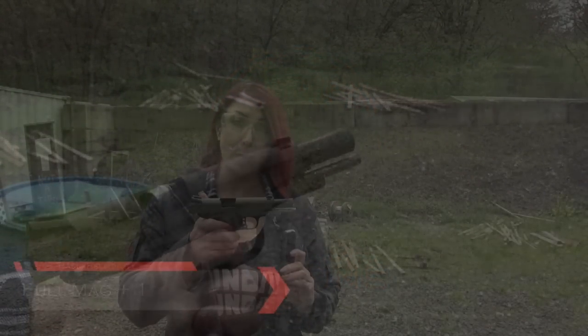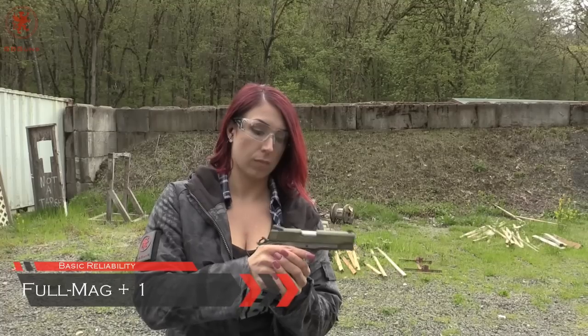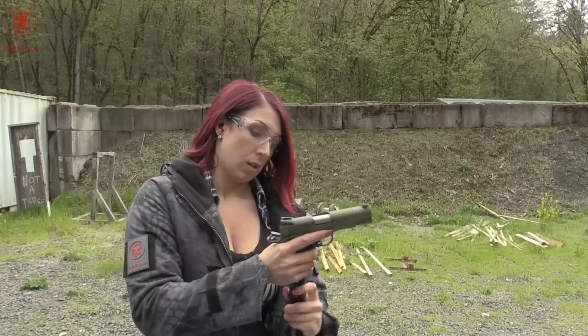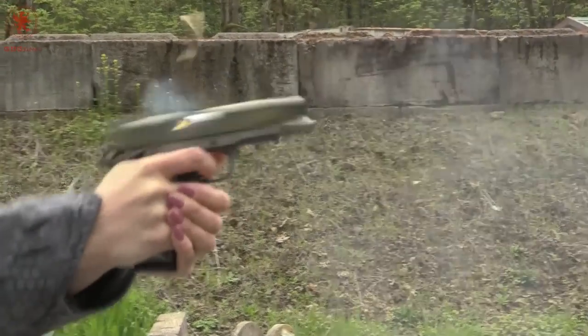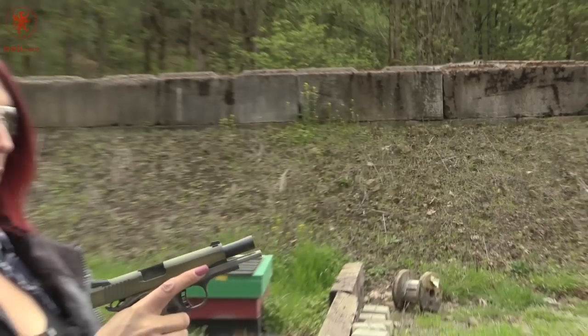We're going to be doing full mag plus one. Safety on, drop the mag. Reload, safety off. Here we go. Ran great.